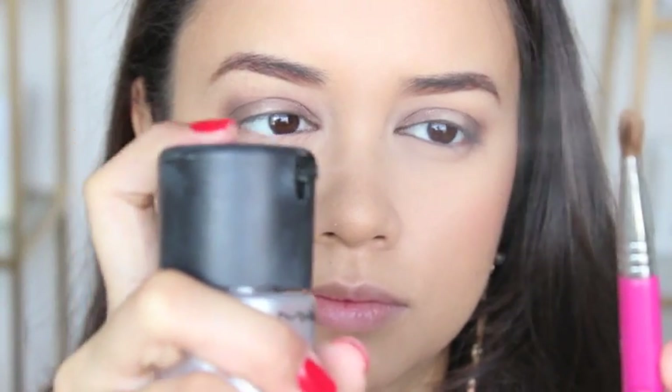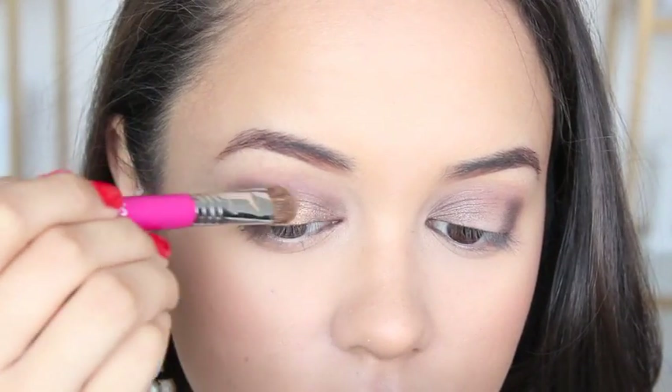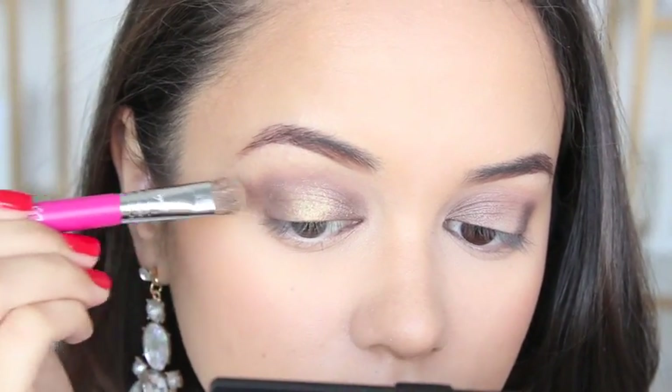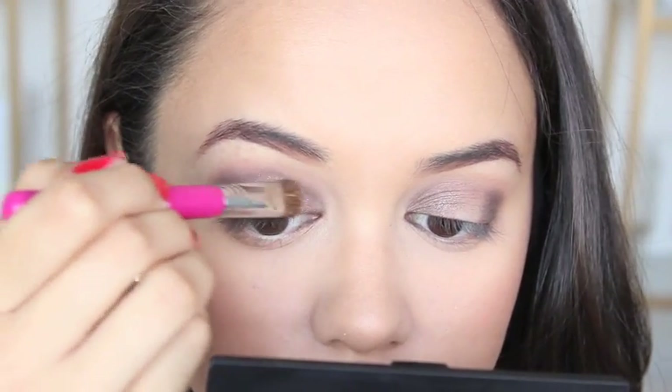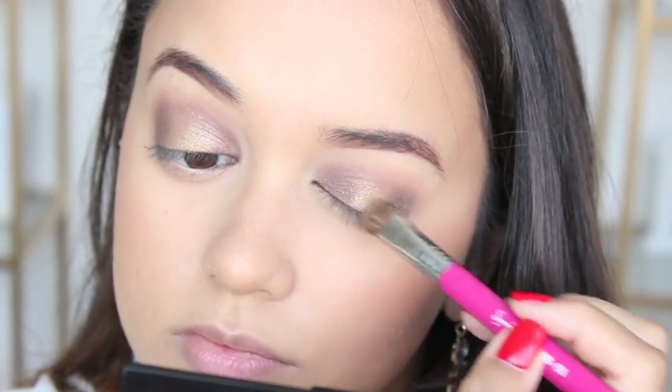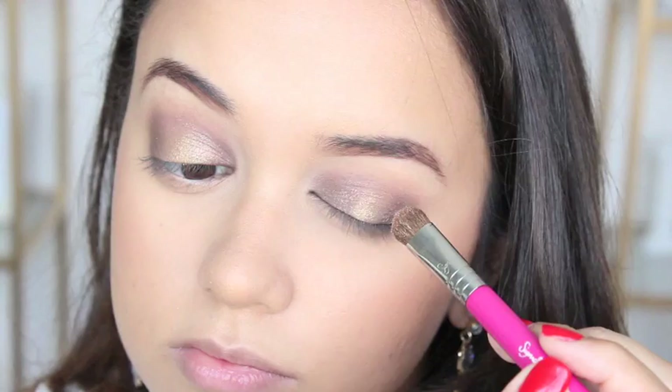Here I am spraying my brush with Fix Plus because I'm going into the Australis Bronze Eyed Girl palette and taking this beautiful gold color and applying that to the blank space I left on my eyelid. The Fix Plus really helps to intensify the shade of gold I'm using.